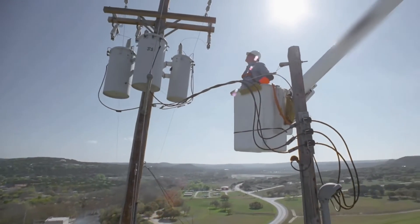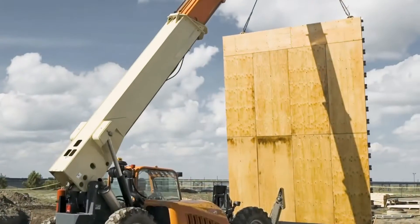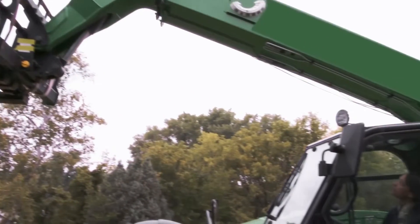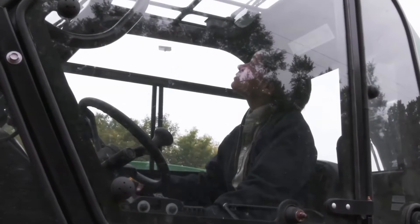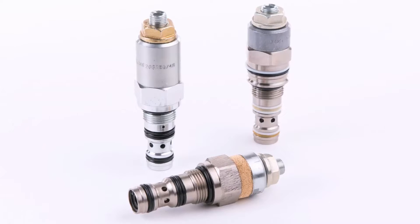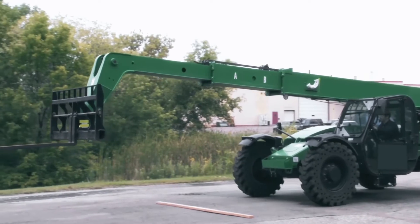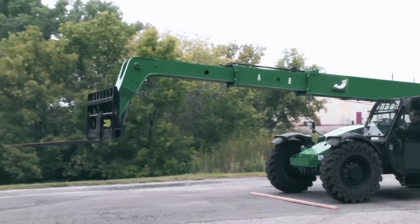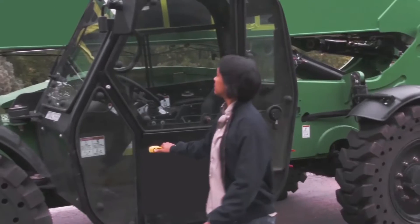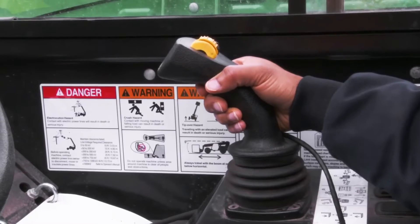We're not the type of people who accept good enough, especially when it comes to safety. Whether ascending to new heights or lifting a heavy load, we believe any shred of doubt in your load holding valve is cause for concern. Danfoss motion control valves eliminate oscillation, resulting in a safer, more stable machine. They also eliminate valve noise, increasing operator comfort, and reduce pressure drop, improving system efficiency. Watch as we demonstrate the difference in performance between Danfoss motion control valves and the competition.